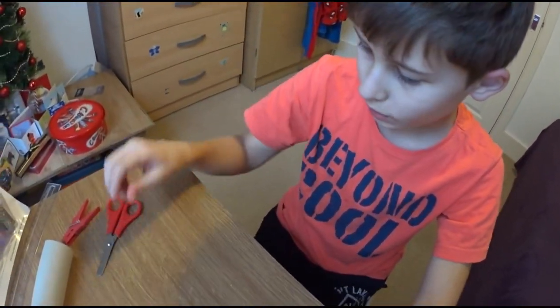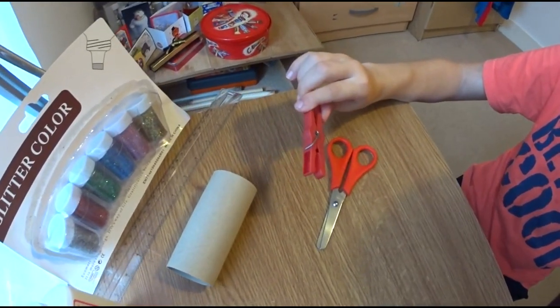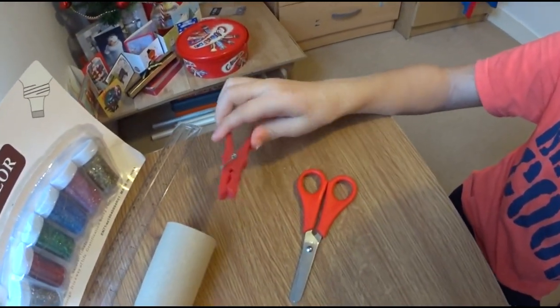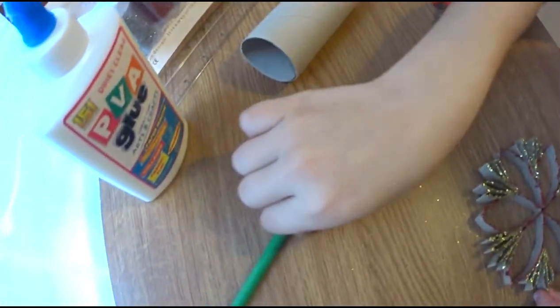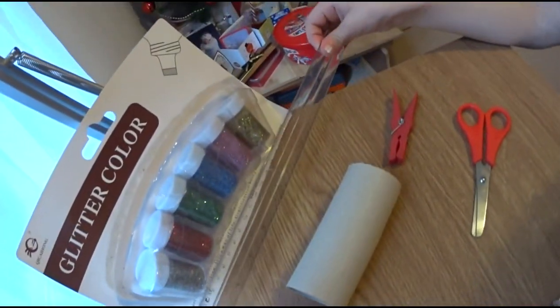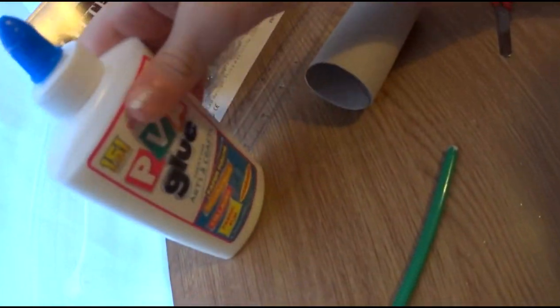For the snowflake, we'll need one scissors, some clips, a toilet paper roll, a pencil, a ruler, glitter colour, and a PVA glue.